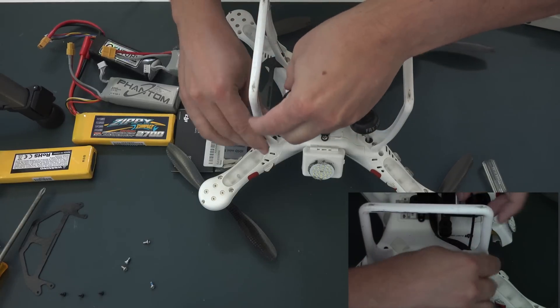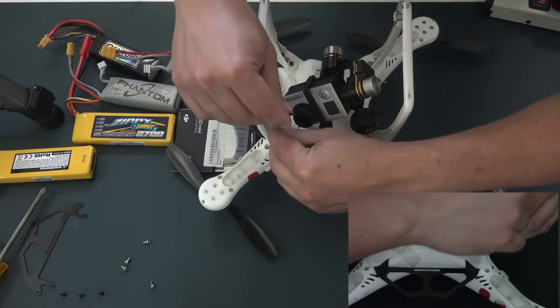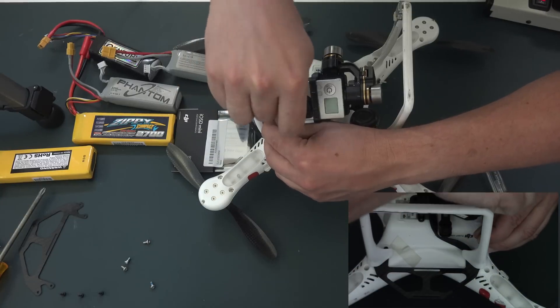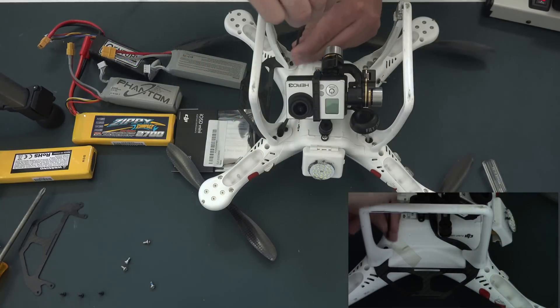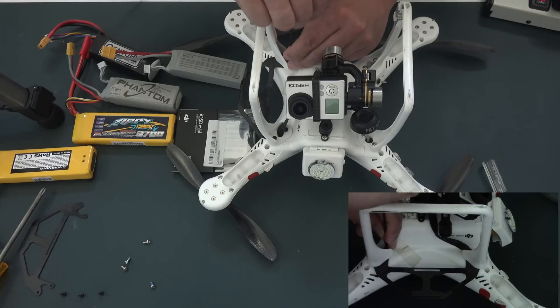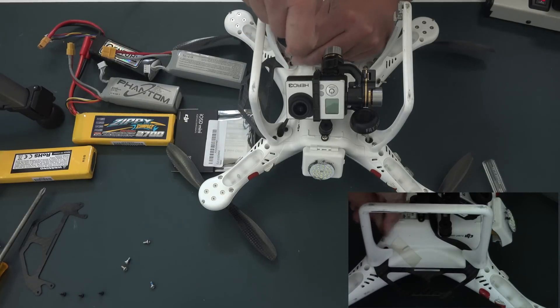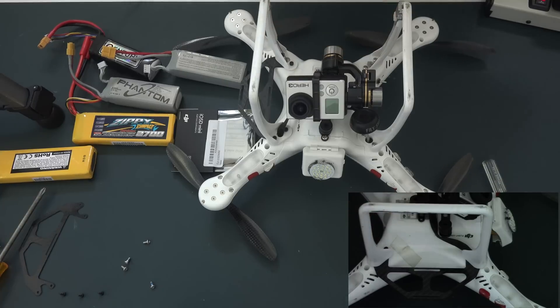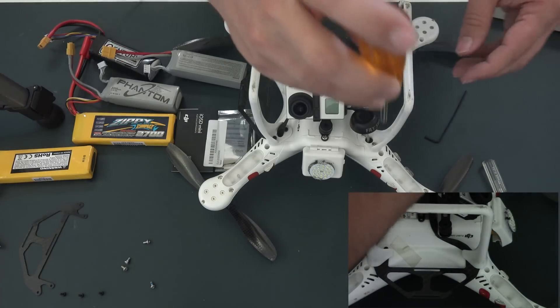The only thing that didn't come with this mounting kit is the actual Velcro to secure the batteries. I'll pick that up at Home Depot — they'll have it in stock. Now I'm going to snug down the screws, and we'll do the same for the other side.